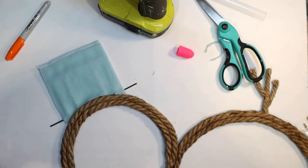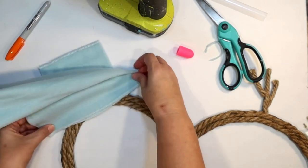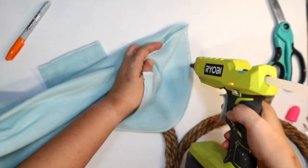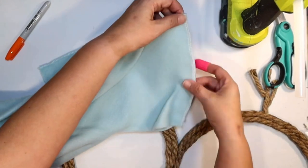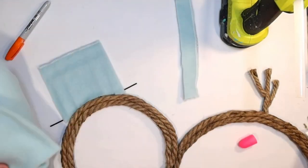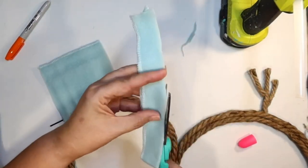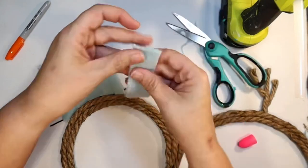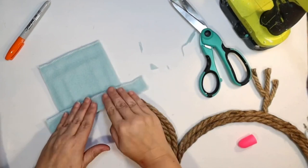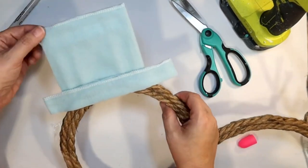Now I also need to do a brim for the hat, so again I'm using that baby blanket — doubling it up like before so you can't see through it, getting a nice thick piece of fabric, and cutting off a little brim. Then I just trim that up so it looks perfect and attach it with hot glue. We now have a quick, easy little hat for our snowman wreath!